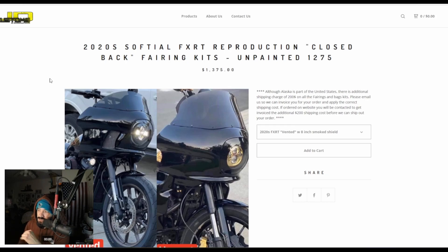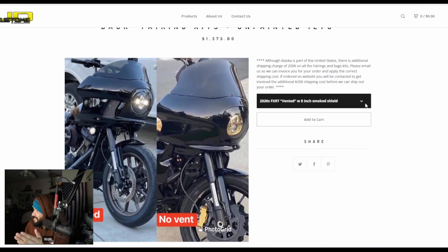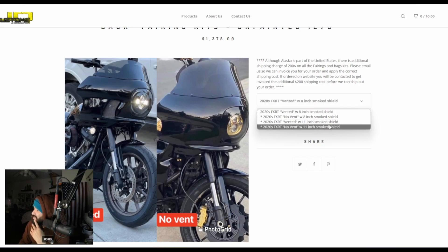Now we have JD Customs. This one seems to be the favorite of all the options out there. I wanted to show you guys the different options here — you have the vented design, which is your typical FXRT fairing, and then you have the non-vented. In my opinion, the non-vented looks hideous. I mean look at that — it just looks completely different. You need to have that vented option. So now you know what vented versus non-vented looks like.